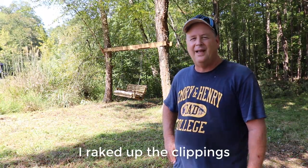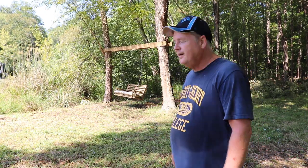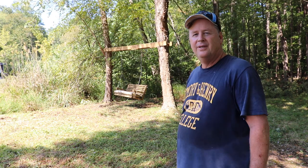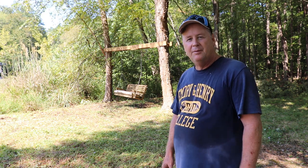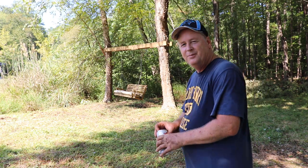I tell you what, that brush cutter is something else — I really like it. Super powerful, clean, makes a great cut. I thought I was going to have to use the weed whacker but I just went with the brush cutter, that's all I needed. I could mow it with the mower — I might do that — but for now I think I'm just going to take it easy.